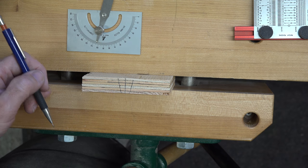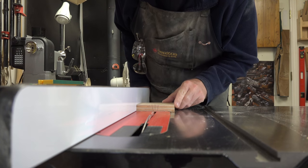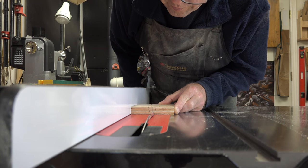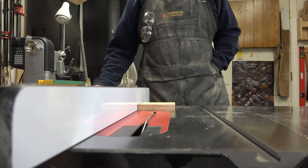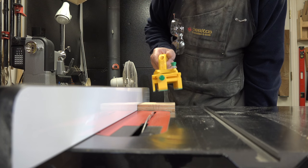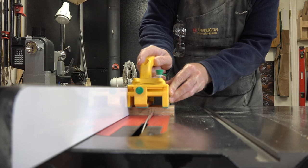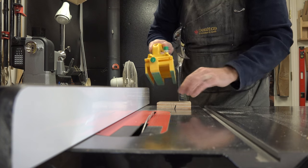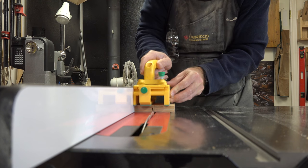At the table saw, the blade is set to a fourteen-degree tilt and the fence is positioned so the blade strikes just inside the line. The purpose is to chip out the material to ease the work the router bit has to do. The blade is set to seven-sixteenths inch height — just below our half-inch depth. After the first pass, we spin it 180 degrees and run it through for a second pass.